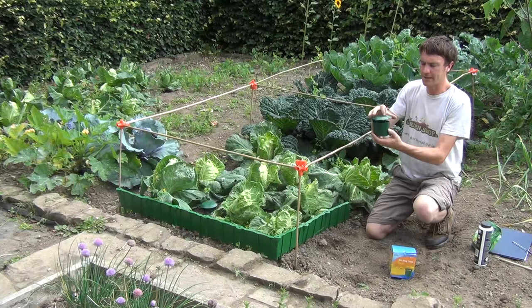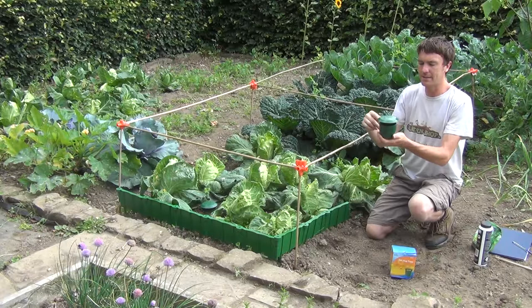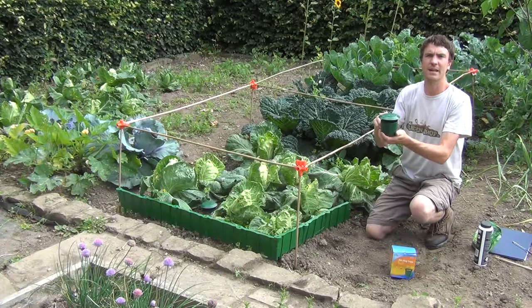The idea is that you would fill the inner container with old stale beer, or you could also fill it with milk, or anything that will attract the slug, and then simply put the lid over it. The slugs will crawl into the beer as they're attracted to it and fall into the container and drown.